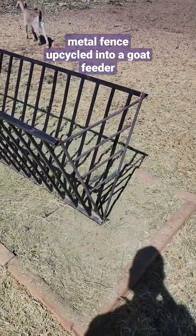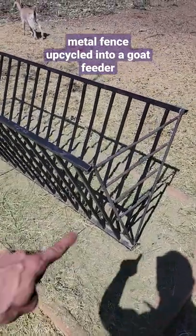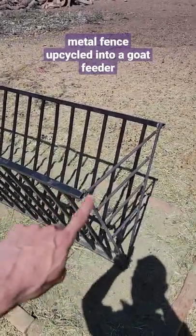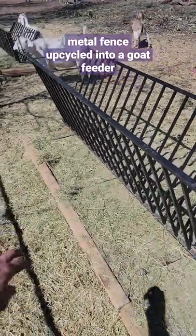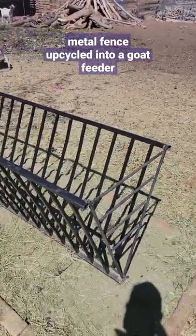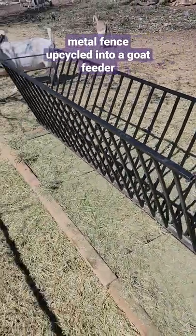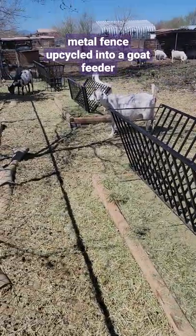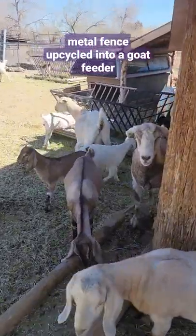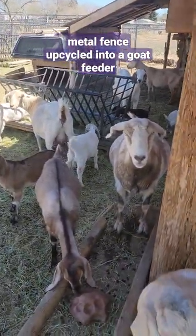Got this super cool feeder my friend Hector made out of recycled fence from my demo job and a couple rebars, so he could throw the alfalfa packs in there and they're not wasting a lot of it jumping up on it and stuff. Got three of them there and another one over here. How you doing everybody?